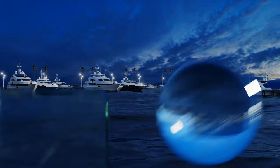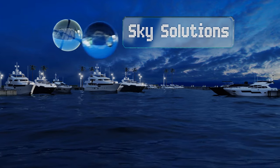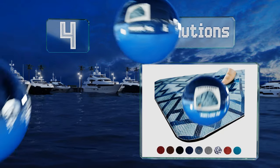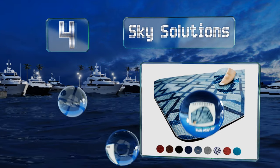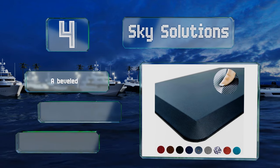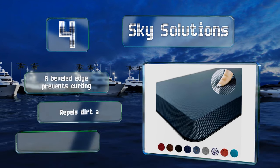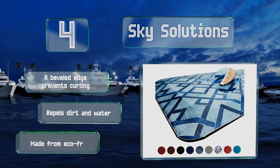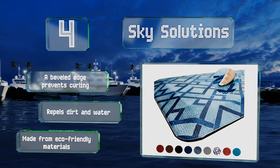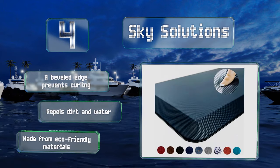Halfway up our list at number 4, offered in three sizes and nine colors, the Sky Solutions will suit any decor and space. Its pebbled surface and soft foam core relieve pressure on the knees when standing for extended periods, and a non-slip underside ensures a firm footing. Its beveled edge prevents curling, it repels dirt and water, and it's made from eco-friendly material.